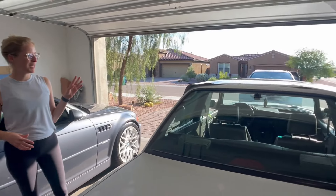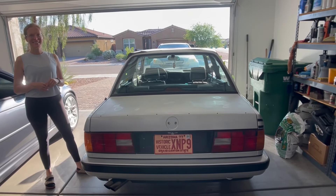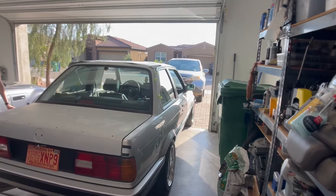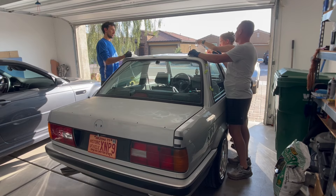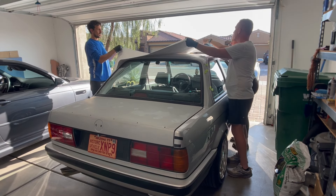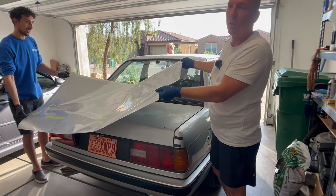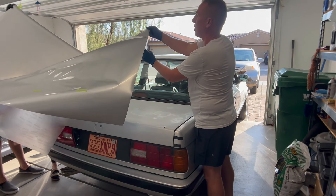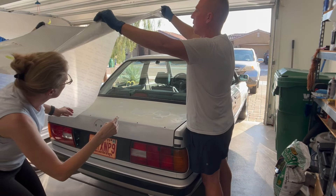Jen's gonna help me, and Isaac — Isaac's new to the channel, he's one of my homies — we're gonna be working on laying vinyl. I can't do it by myself; I recommend nobody does it by themselves. If you've got a homie, get somebody to help. We're actually gonna use three people to do this part because, as Isaac said, there are three layers.